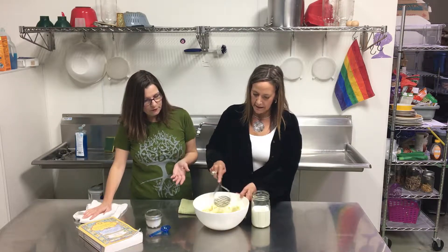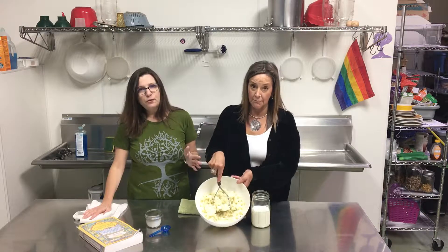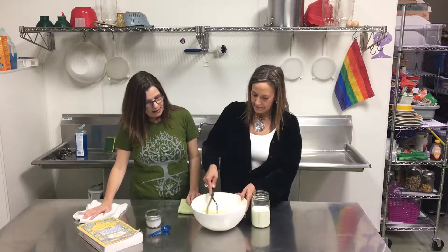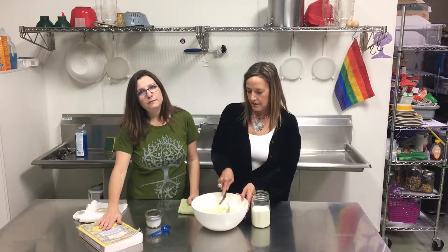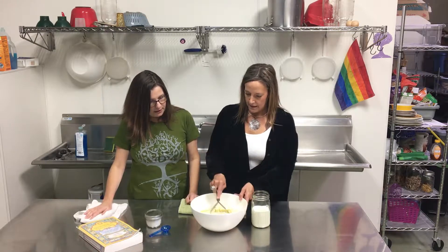So you start with two pounds of peeled potatoes. You boil them, mash them all up real well. You can put them in a food processor, but we're trying to be old-school like the original recipe. We are following a recipe by Sally Fallon in Nourishing Traditions. Sue's doing a good job there mashing it up.